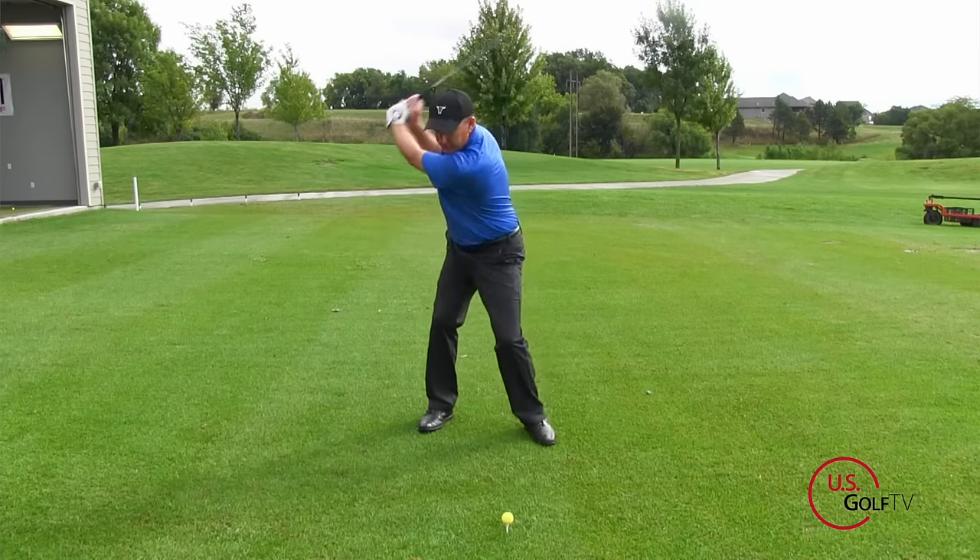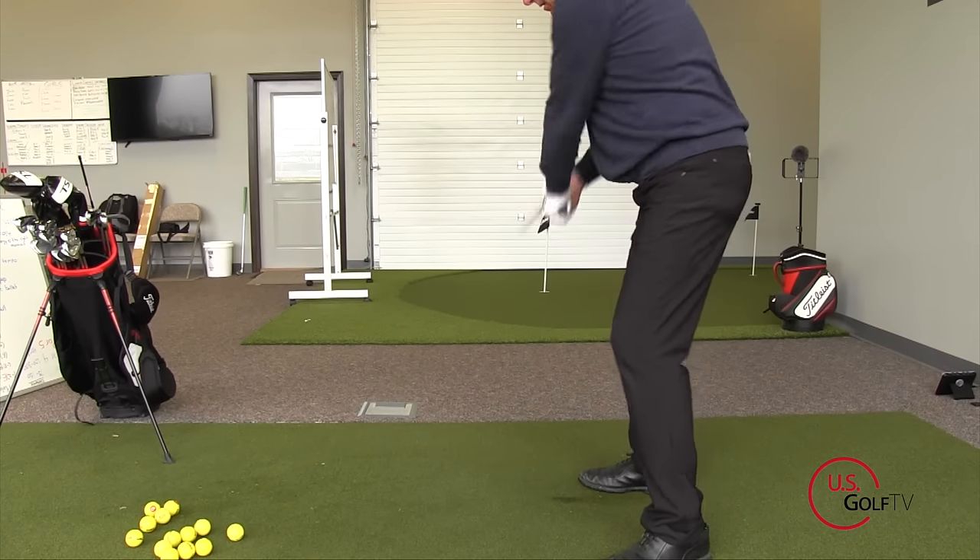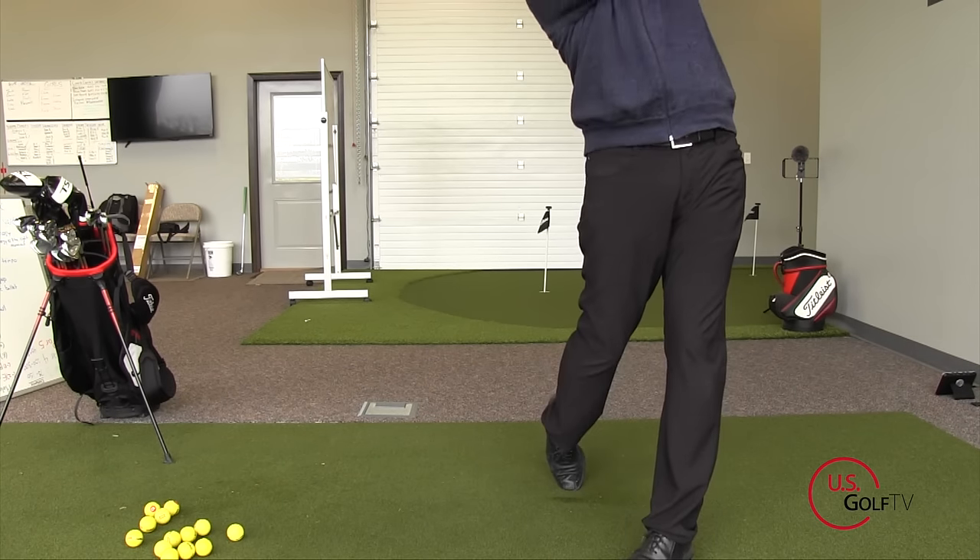One of the most common questions I get is, 'Hey coach, how do I hit the golf ball farther? I want more distance.' Well, the Power Stick is the perfect device just for that.